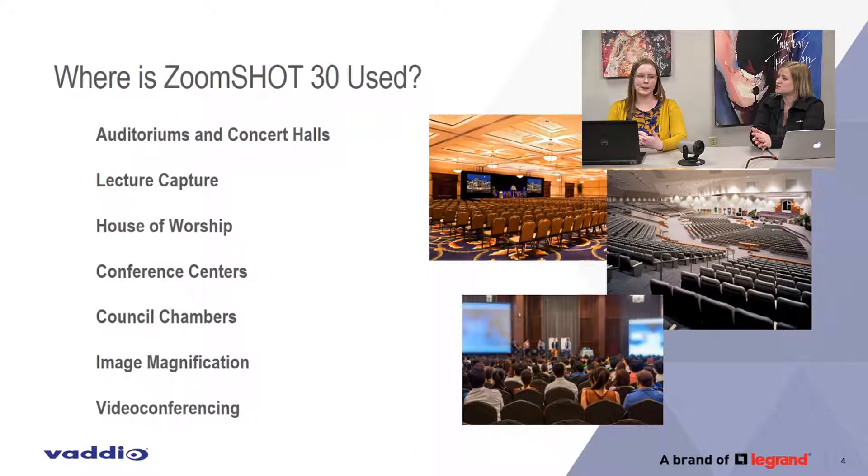So where is the Zoom Shot used? And a better question is, where is it not used? Underwater. In space. In a volcano. Everywhere else, put it there. Probably not a huddle space — we know those are getting really popular, and this is a long throw camera, so don't put it there. But you can see from this list, you can put it darn near everywhere.